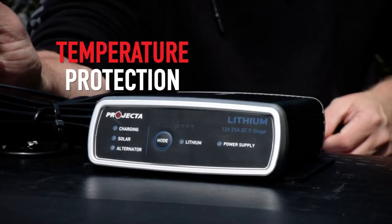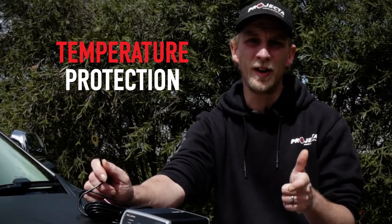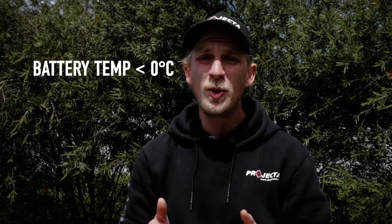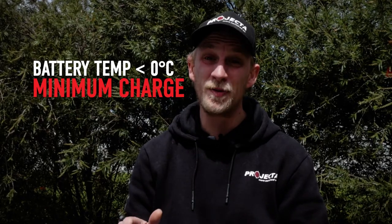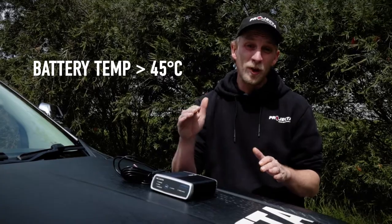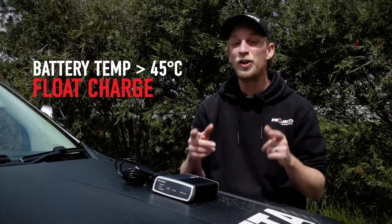Temperature protection looks after your lithium battery because extreme temperatures and lithium batteries do not mix. If your battery is below zero degrees Celsius, the IDC25L will provide minimum charge until it warms up, because lithium batteries do not like to be charged from frozen. At the other end of the thermometer, battery temperatures above 45 degrees Celsius will cause the unit to go into float charge to protect the battery, but still provide power to your devices.